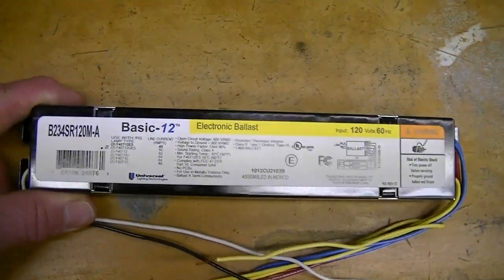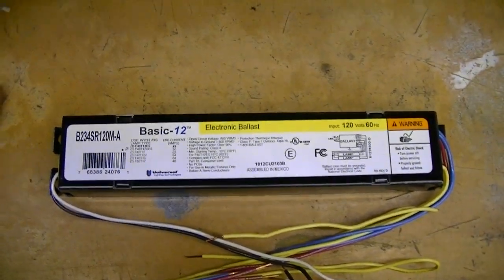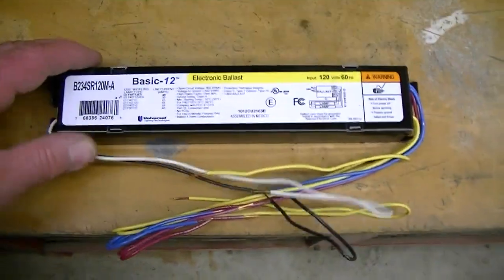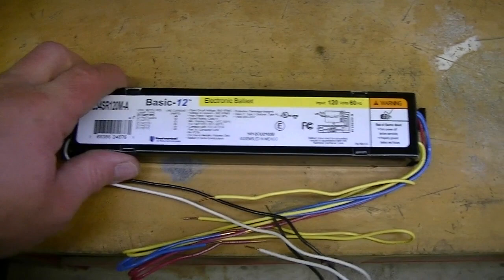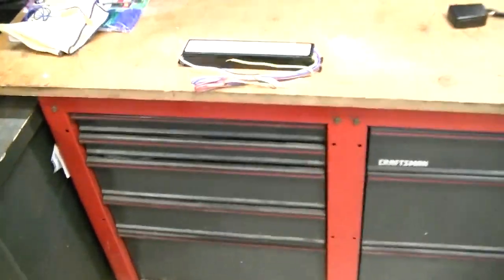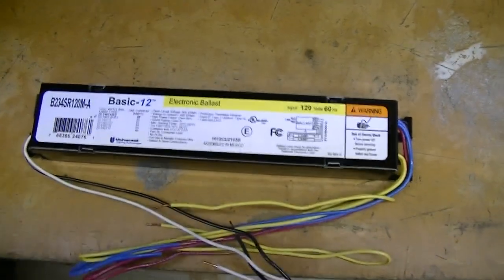It's not that big of a deal anyway, because these other ballasts aren't that expensive. This is a universal lighting ballast, Basic 12, electronic ballast. This is the same one I put into that light fixture down in the basement, and that light is brighter than any of the lights ever had been, even from the time those fixtures were installed. I would assume these probably have a power MOSFET running the output, as compared to a bipolar transistor, which is probably a bit more efficient. Light fixtures are basically the same — just a two-bulb standard fixture. So I'm going to replace all the ones I have with these universal brand electronic ballasts and see if we get any better life out of them.